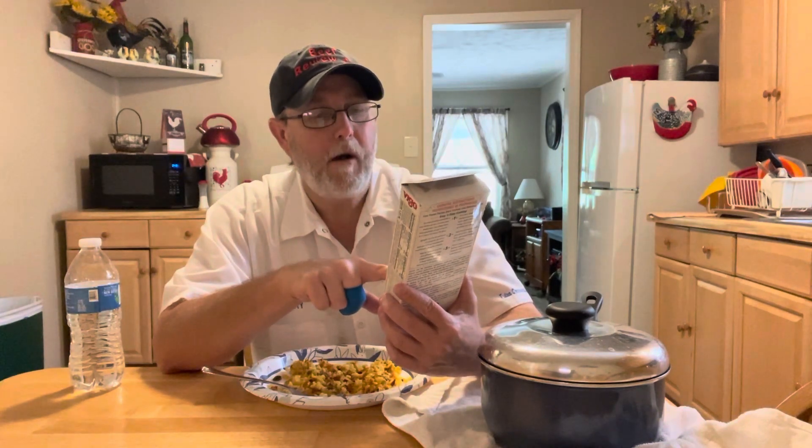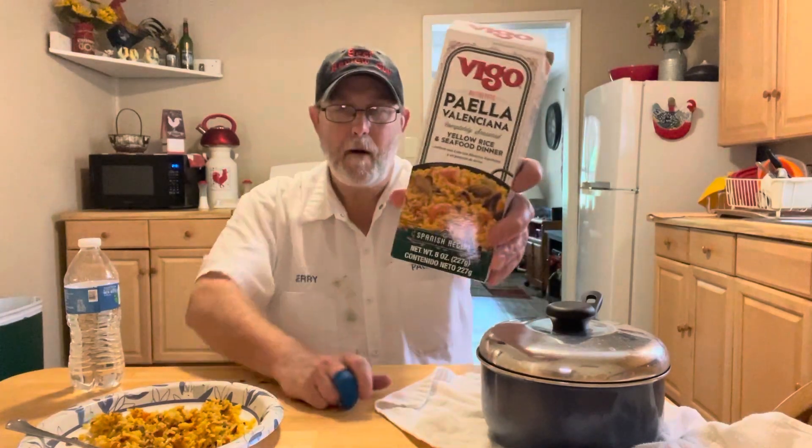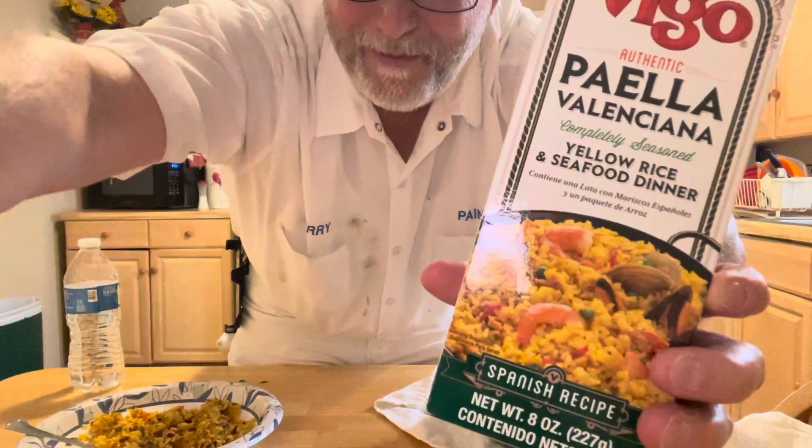Very good. Here it's showing shrimp on the front — showing shrimp and mussels — but it didn't say anything about shrimp in the ingredients; pretty sure it's squid and mussels. It says contains shellfish. Well, thank you Guar Gum, I appreciate you sending me this to try out. I like it. Thank you all for watching, I appreciate it, and we'll see you on the next one. Bye.